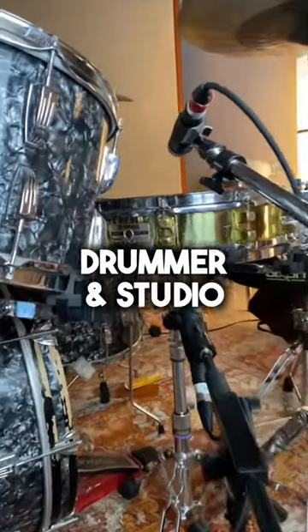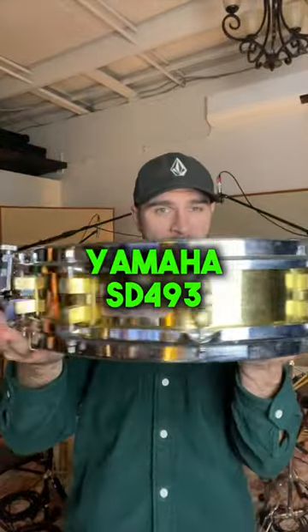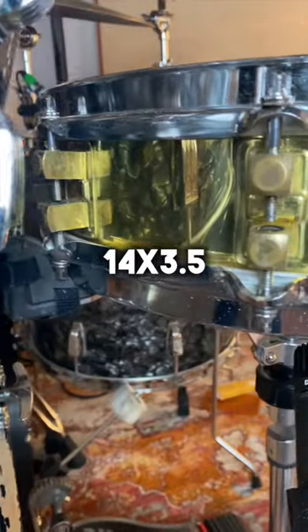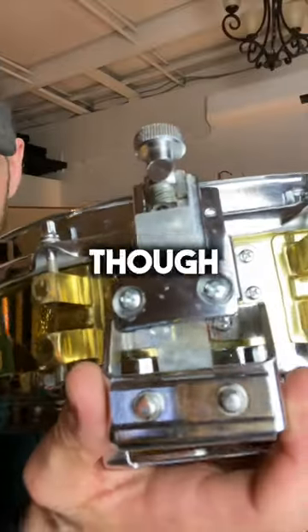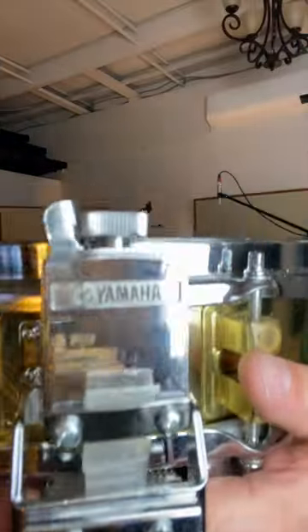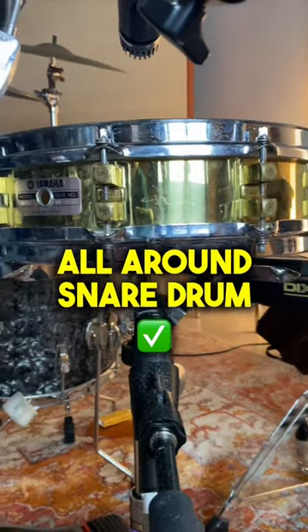Here's a holy grail snare drum that every drummer and studio should know about. I'm talking about the Yamaha Model SD493. This was a 14 by 3.5 snare drum with a seamless brass shell that was produced in the 80s and 90s. Even though this drum is considered a piccolo snare drum, it can be used today as an amazing all-around snare drum.